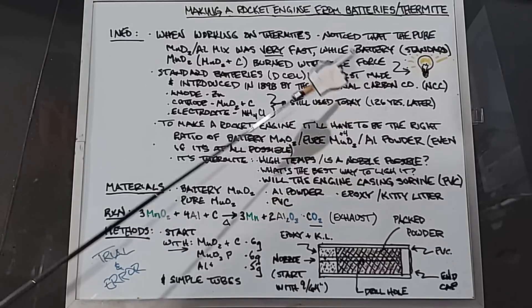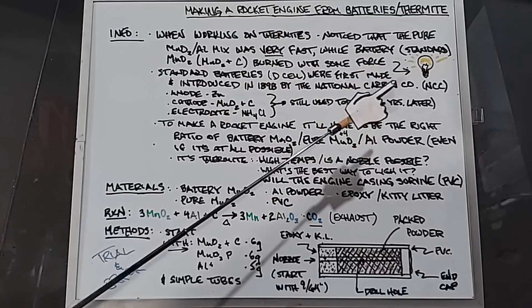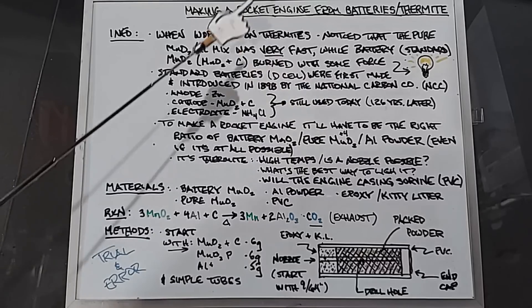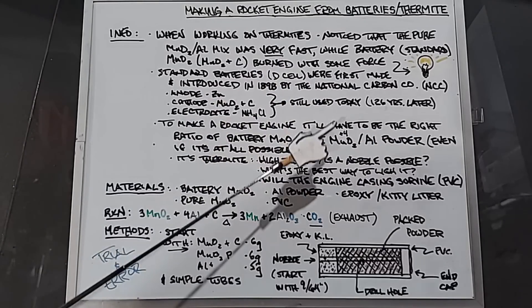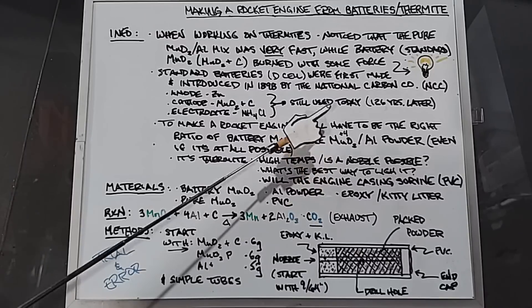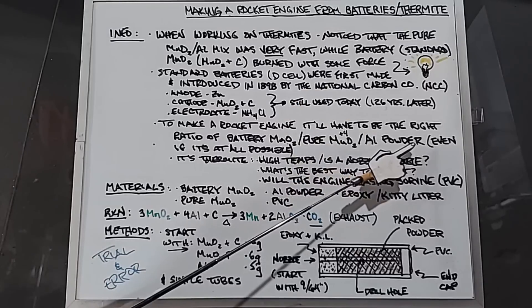To make a rocket engine I'm going to have to mix the very fast pure manganese dioxide with the battery version that had some force due to the carbon in it. It's going to have to be the right ratio of battery manganese dioxide, pure manganese dioxide — which is in the plus-four oxidation configuration — and aluminum powder.